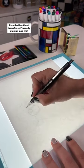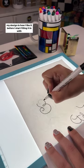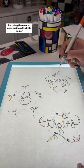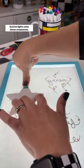Pencil will not heat transfer, so I'm really making sure that my design is how I like it before I start filling it in with my sublimation markers, also from Artesprit. I'm using the colored ones just to add a little pop of festive lights onto these ornaments.